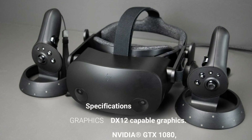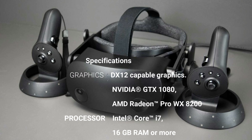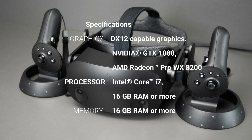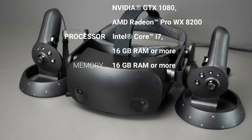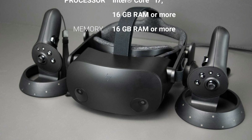For VR we're using the HP Reverb G2, as shown here, which provides the highest resolution at the lowest cost, but it does require some PC graphics to run it. This VR headset will give you a few years of service until the next generation of VR systems comes on to the market, which they will.